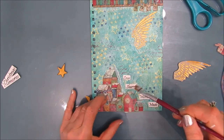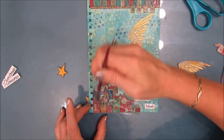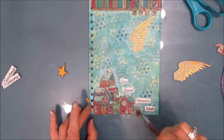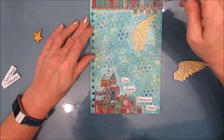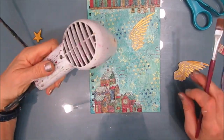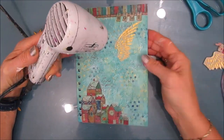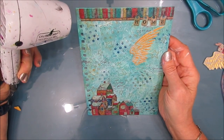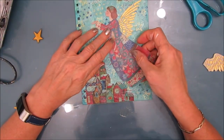When I use the matte medium, even though my background here is fairly dark, the colors stay bright. Later on I will be adding a little bit of a wash of color to the houses and the angel just to pop up the color. But I'm happy with the vintage feel of the colors.